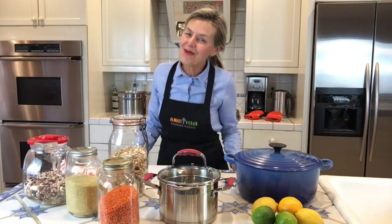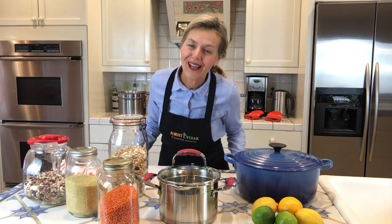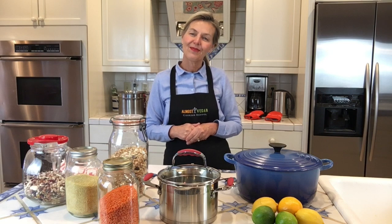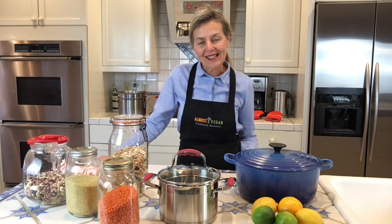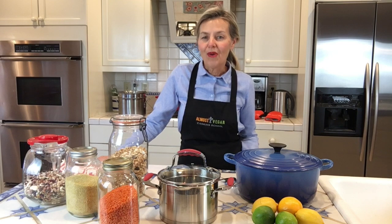I hope you enjoyed this cooking class as much as we enjoyed bringing it to you. This cooking school came to me because there is so much good news to share about a plant-based diet. Become a part of our cooking school family in an effort to heal our bodies, to heal each other, and to heal our world one recipe at a time.